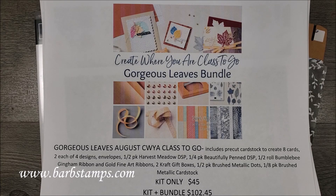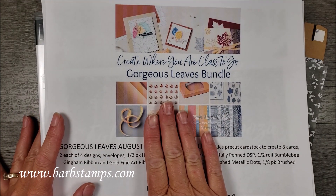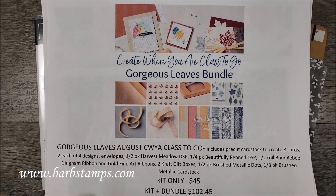Hi guys! Welcome to another Barb Stamps video. In this video I'm going to show you a card from my class using the Gorgeous Leaves Bundle. The bundle is beautiful.